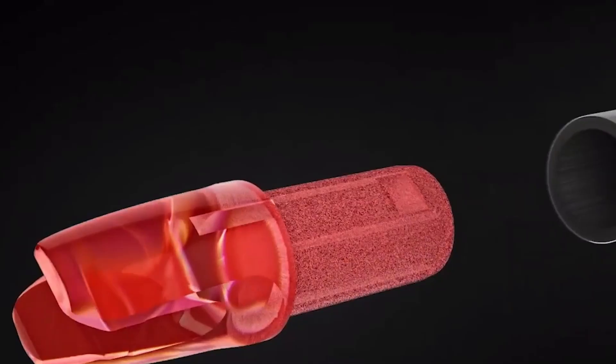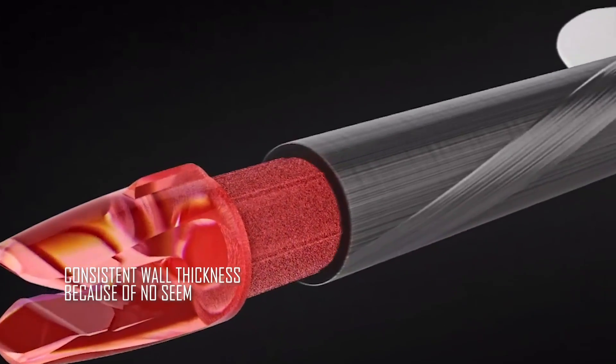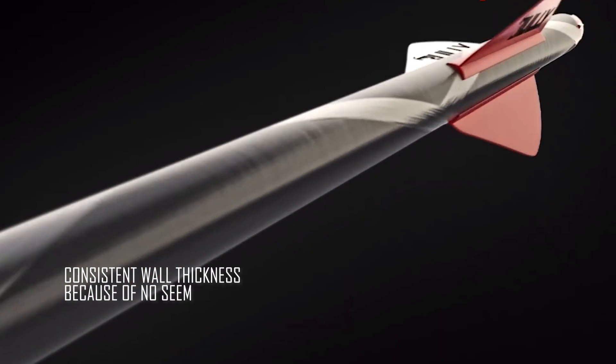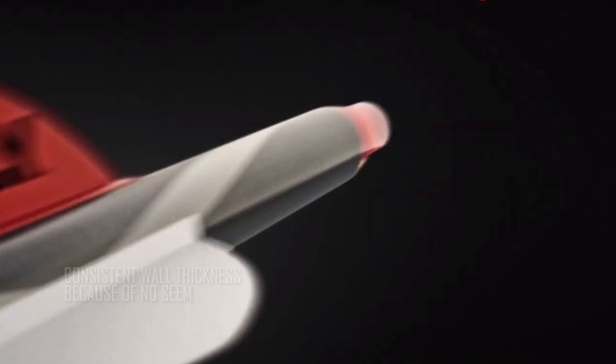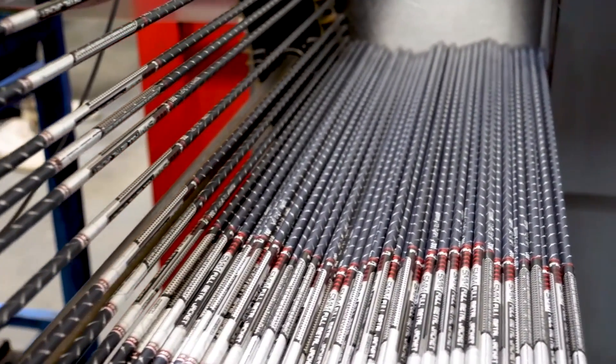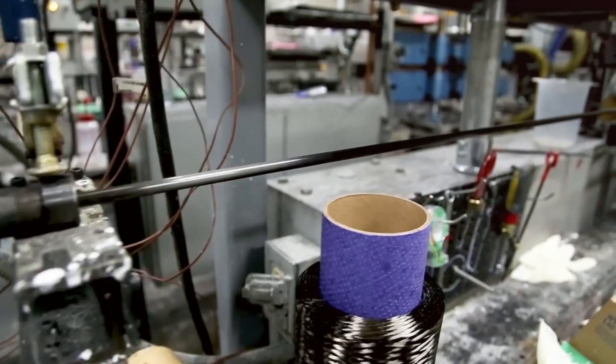Another benefit of AcuCarbon is a perfectly consistent wall thickness around the outside of the shaft. With a wrap-and-roll process, when you wrap carbon fiber around the mandrel, there's always going to be a seam where the carbon fiber ends. With the AcuCarbon process that Easton uses, that seam does not exist.